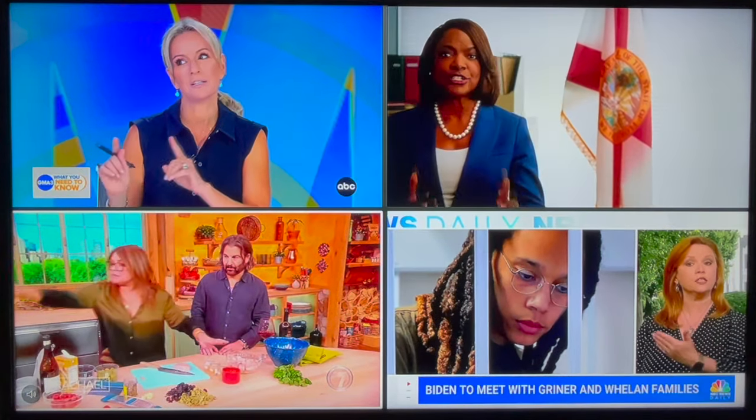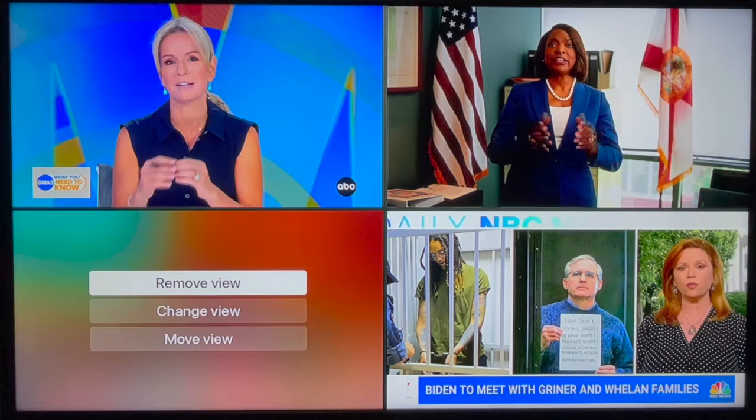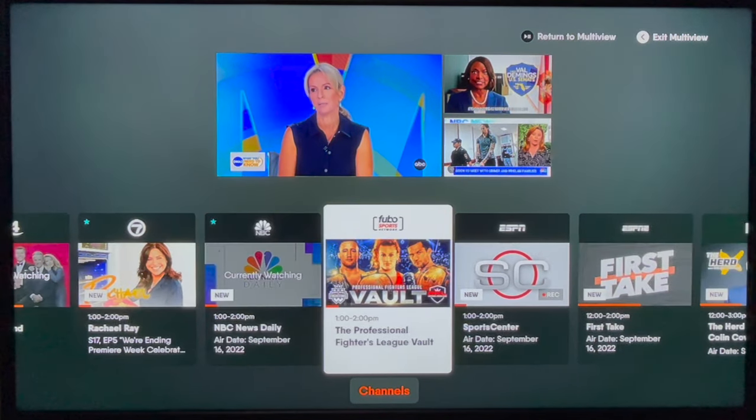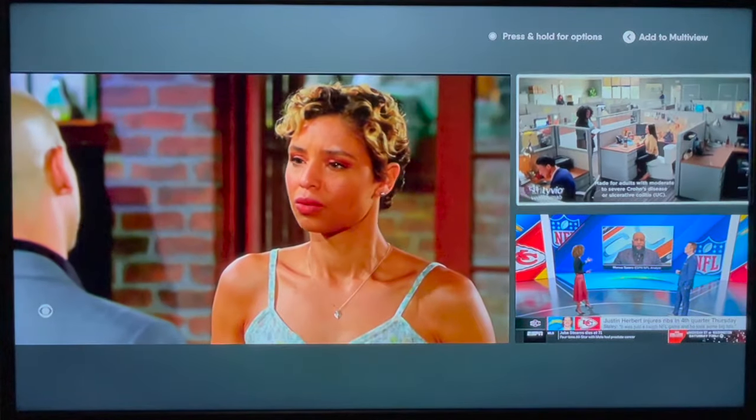Long press on a highlighted channel from multi-view and you'll see additional options. You can remove a channel from multi-view, change the view — which reveals a mini guide along the bottom of the screen — or move a channel to a different place on the screen.